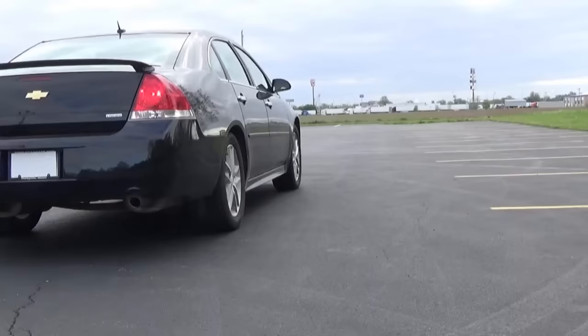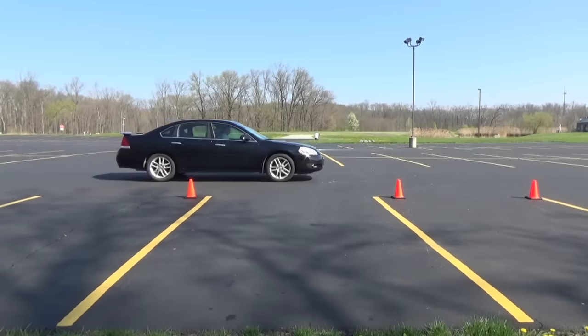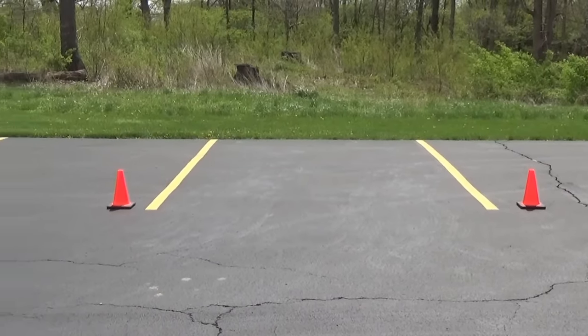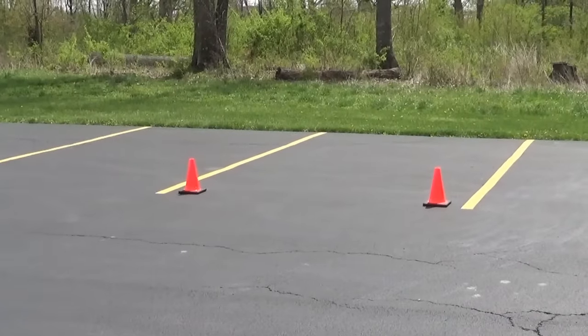I'm going to park in one on the right side, so I'm going to put my right turn signal on to get other drivers' attention and let them know what I'm about to do. Slow down to a crawl as you get close to the spot you picked. It's marked on either side, and right next to it, those cones mark the spot where someone else might be parked on that side of me.